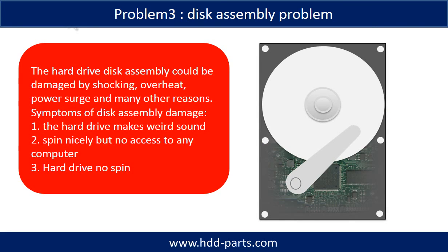If the hard drive disk assembly is damaged, we can do disk data recovery to recover the data from the disks. The common symptoms of hard drive disk assembly failure are: one, the hard drive makes a weird sound; two, it spins nicely but there is no access to any computer; three, the hard drive does not spin.